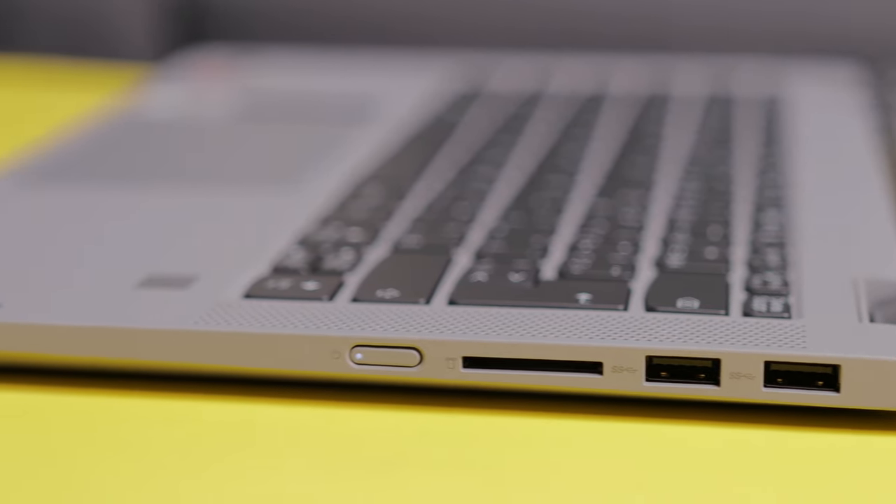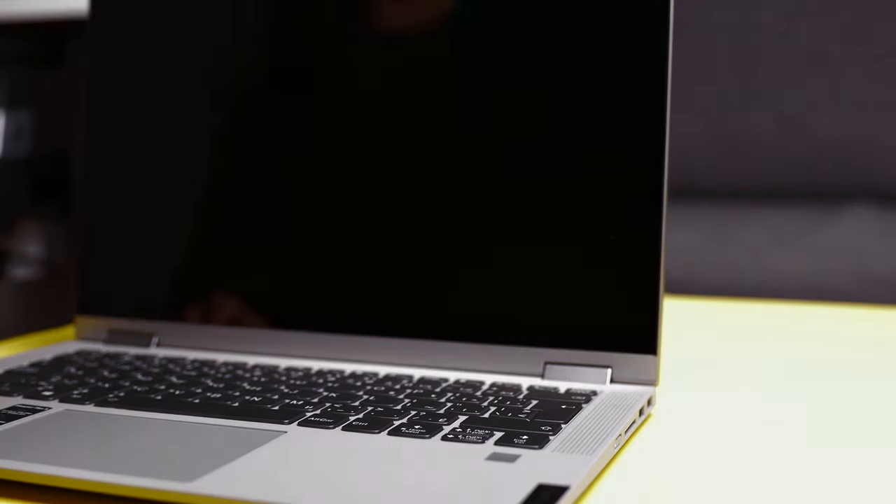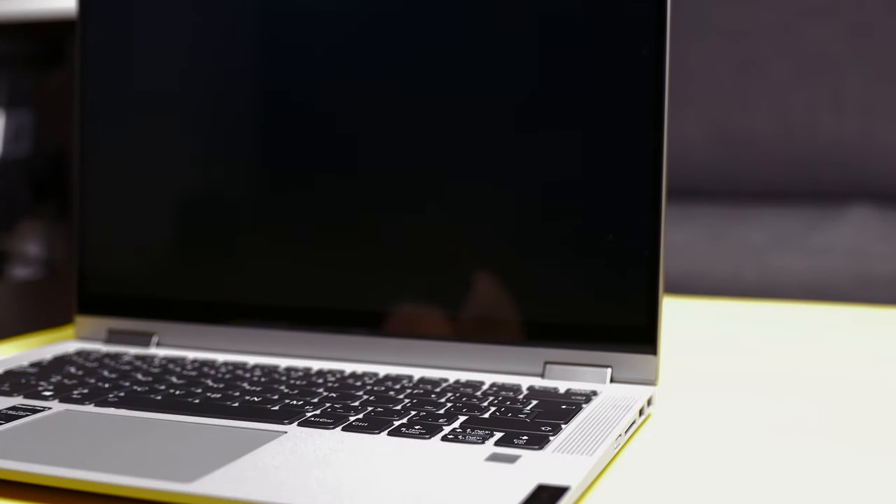Also, the power button is on the right-hand side of the laptop, which makes it kind of hard to press. But they do have a feature where when you open the lid of the laptop, it will turn on. I think every laptop should have that.